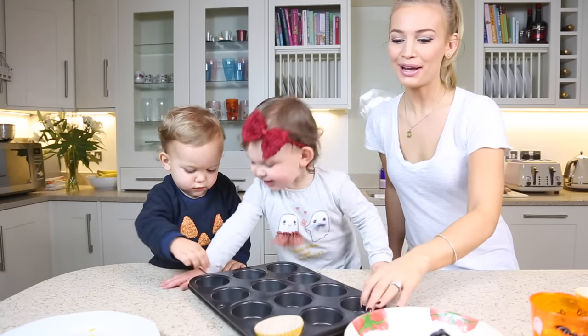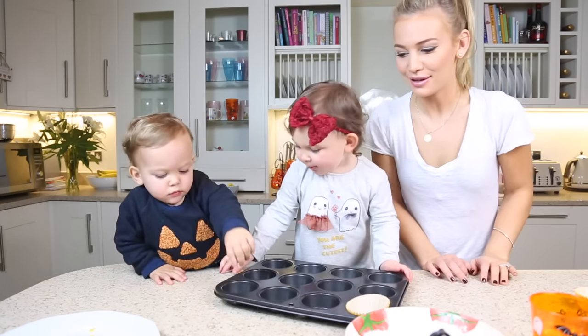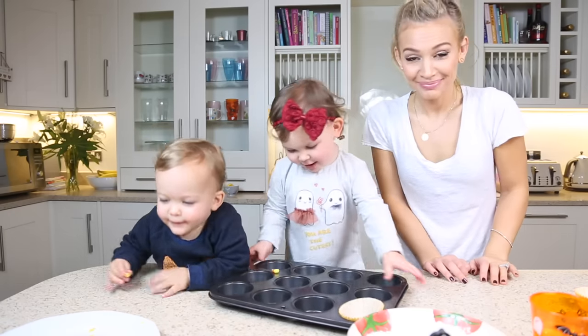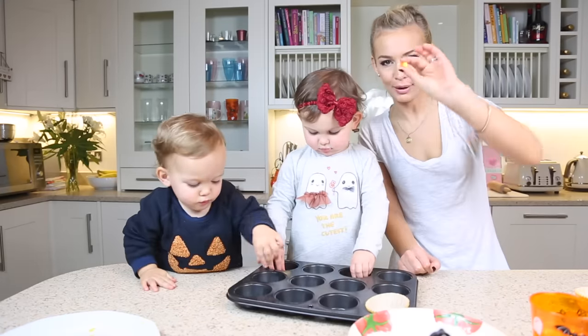Hi guys, welcome back to our Friday baking series. We're going to make candy corn cupcakes.